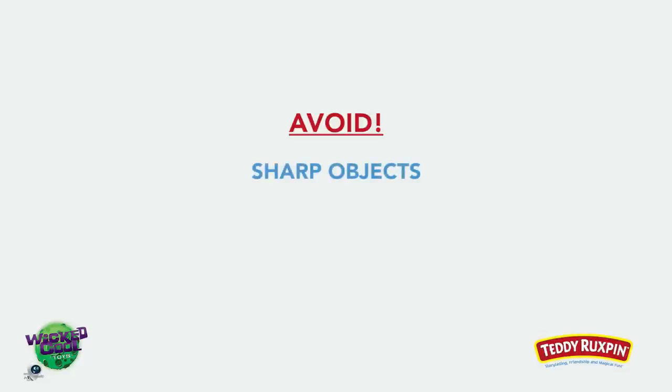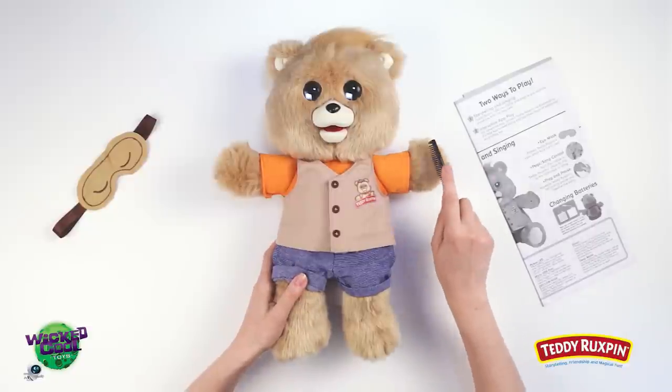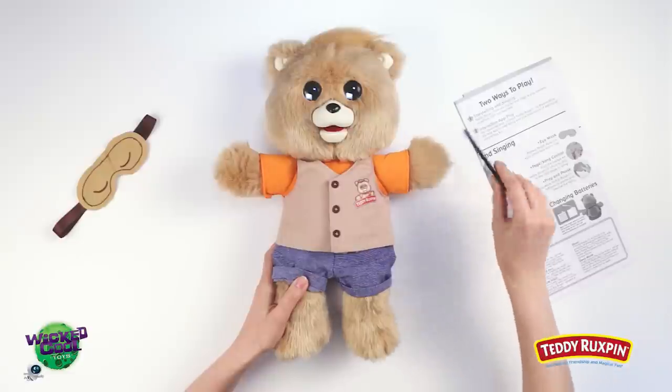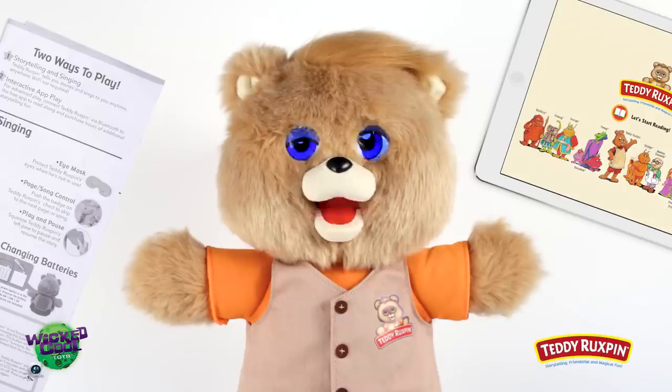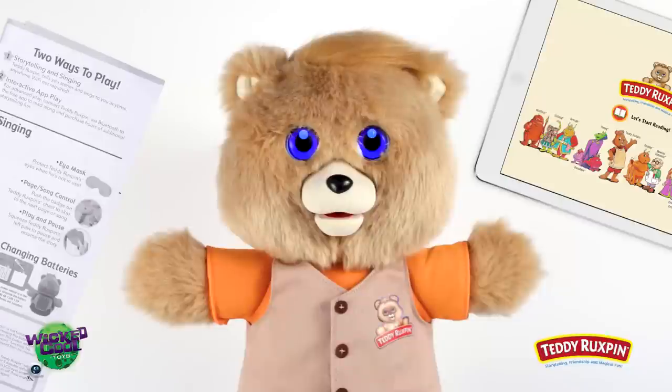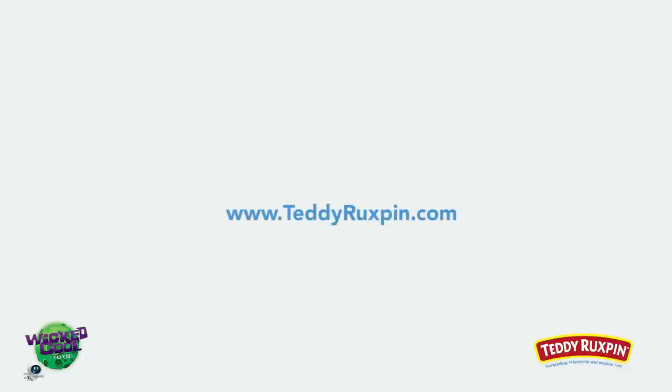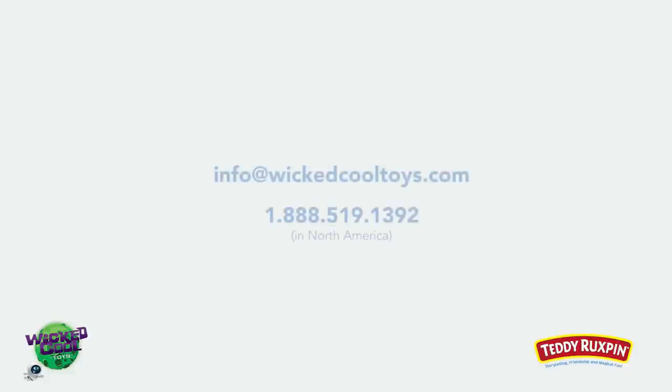Never poke Teddy with sharp objects or press his LCD eyes. When it's time to clean your Teddy Ruxpin, gently brush or clean him with a clean cloth. It looks like you're ready to enjoy story time with your new Teddy Ruxpin! Be sure to follow Teddy online and learn about app updates and new collections of stories. Visit teddyruxpin.com for more fun and helpful tips. For questions or comments, contact us. Have fun!